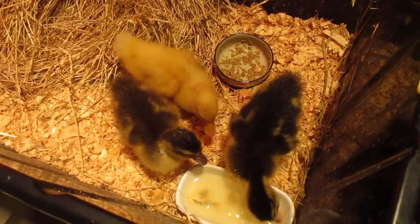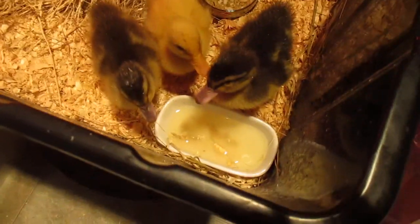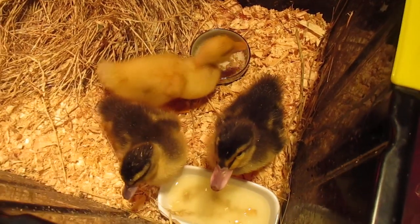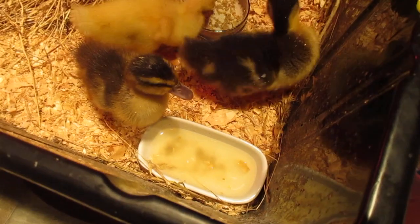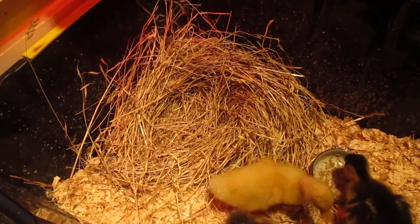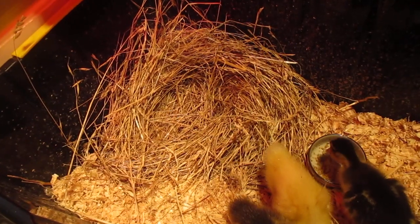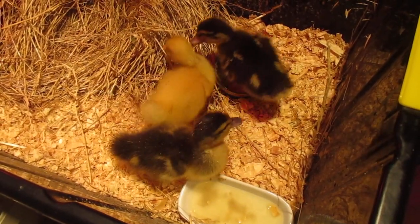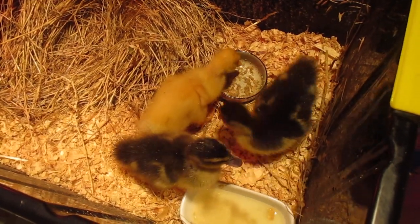Oh my gosh, you just swallowed that! Look at that — you just ate all that. Can we top it up? See, that water was just put there and look, it's dirty already. And that food was just put there and it's like hoovered. I've used a bit of hay to make a little nest sort of structure in the corner. That's where they like to wash up and sort of collapse on each other. They tend to eat, drink, and then go to sleep — eat, drink, sleep — a few times throughout the day.